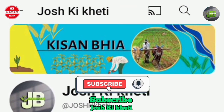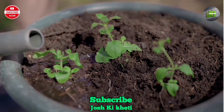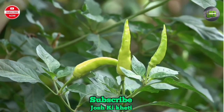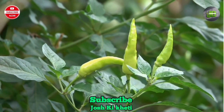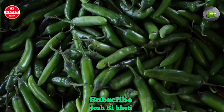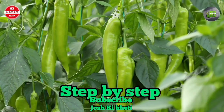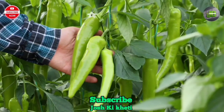Welcome back to our channel. Today we are going to guide on how to grow green chili from seed in a pot at home. Whether you are a seasoned gardener or a beginner, growing your own chili peppers can be a rewarding and fun experience. In this video, we'll walk you through the step-by-step process to successfully grow green chili peppers right in your own kitchen or balcony.